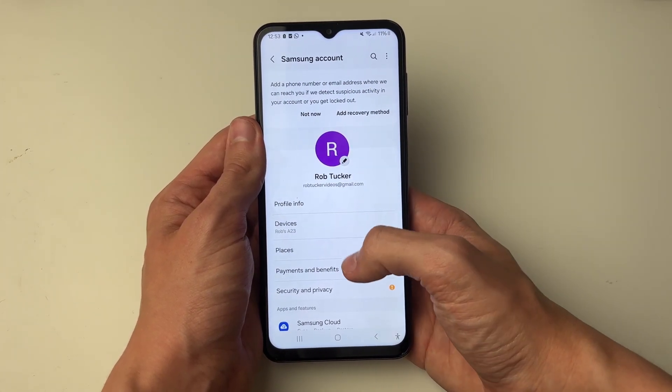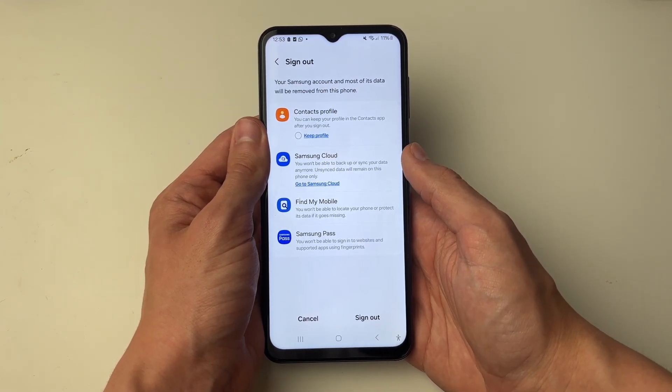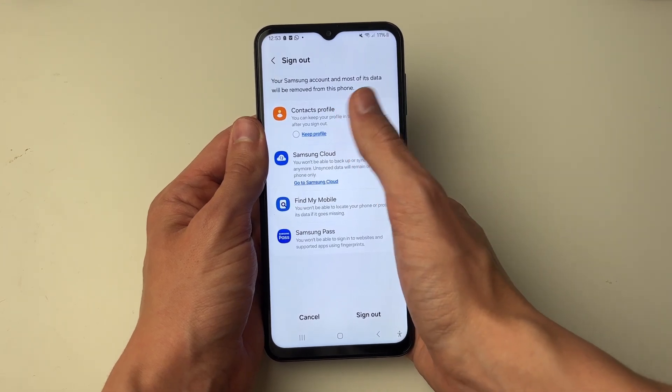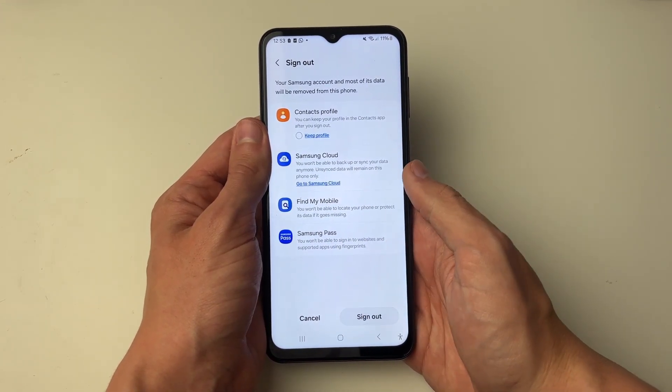Then all you need to do is scroll to the bottom of this page and click on Sign Out. It says your Samsung account and most of its data will be removed from this phone. You can choose whether you want to keep your contacts profile — I won't though, and I'll press Sign Out at the bottom.